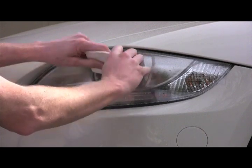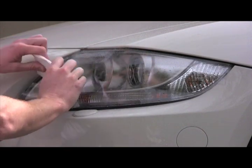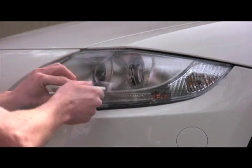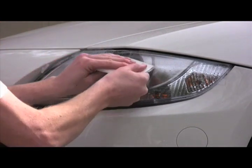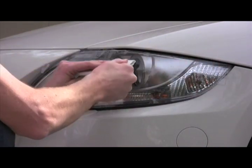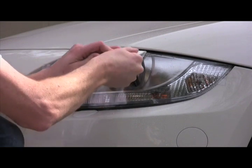I'm going to use a moderate amount of pressure, squeegeeing that moisture out from underneath the Lamin-x down to the edge of the headlight, trying to distribute the film as evenly as possible to prevent any large bunches, wrinkles, folds, or creases. I'm doing the same thing at the top, just applying it down with a moderate amount of pressure.